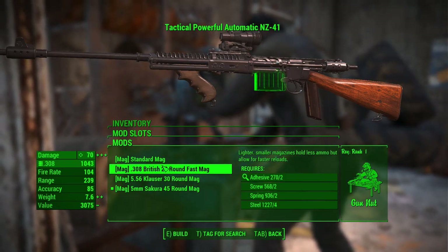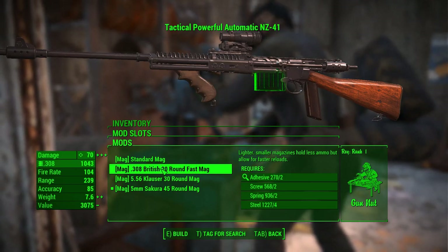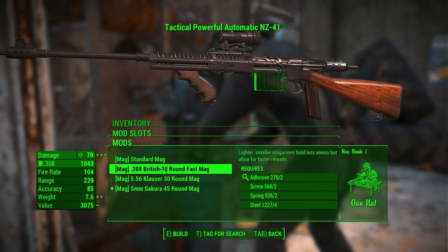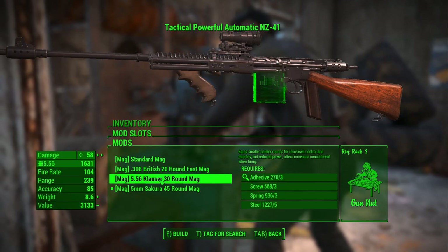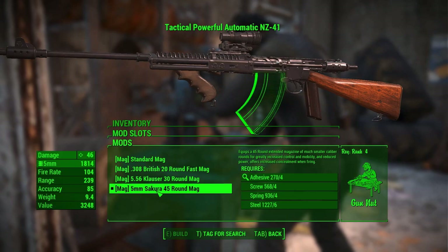Let's check out the magazines. There's a standard mag and the .308 British 20-round fast mag, which allows for faster reloads. Then, as far as different calibers go, we can change to the 5.56 30-round mag and the 5mm 45-round mag.